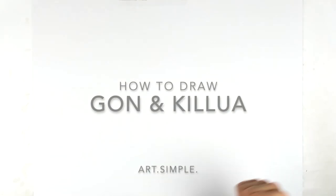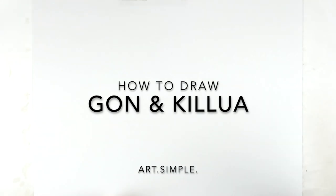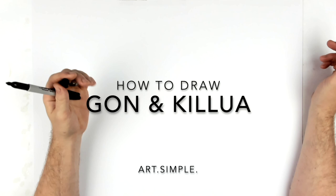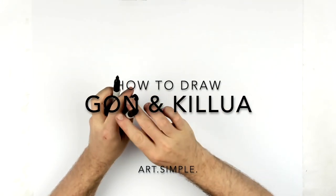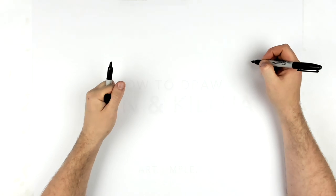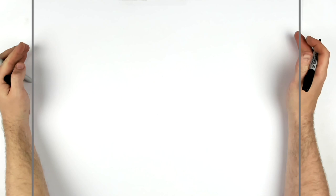What's up guys, welcome back. Gon and Killua from Hunter x Hunter — I call it Hunter x Hunter, I think that's the way you're supposed to say it. So are they ever going to bring it back? That's the question. I would love to see it finished. I miss Hunter x Hunter.